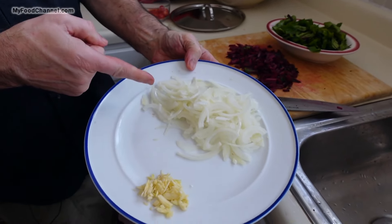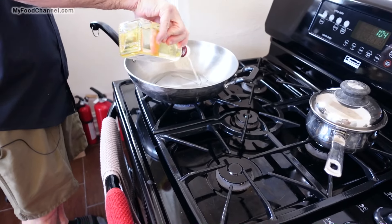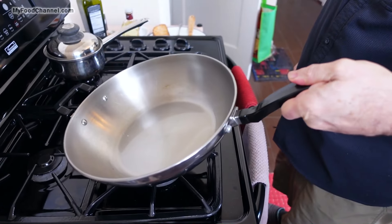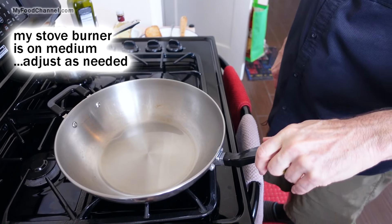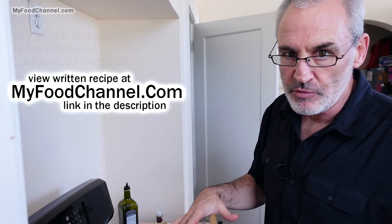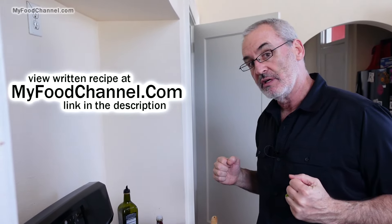I'm just going to cook these greens up with a little bit of onion and garlic. We'll put a little bit of light olive oil in here — not a whole lot of oil. We'll give our skillet a few moments to heat up, and we're going to keep this recipe super duper simple. Just a few ingredients, very little seasoning, so we'll get the natural flavor of these greens.